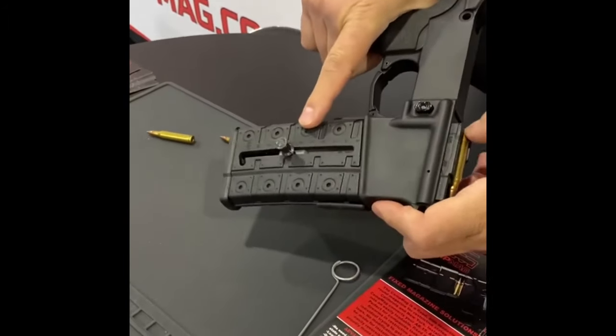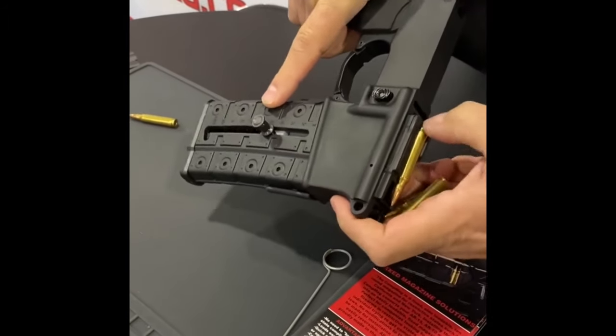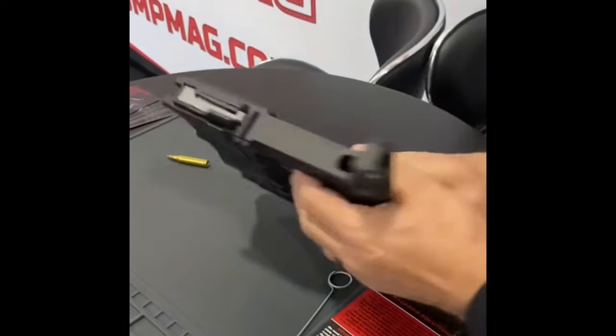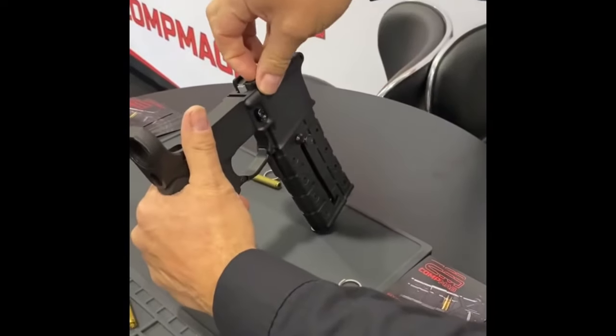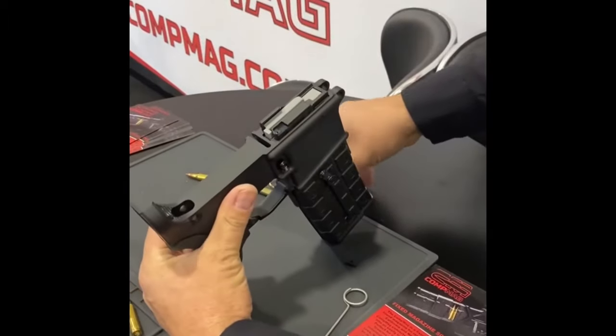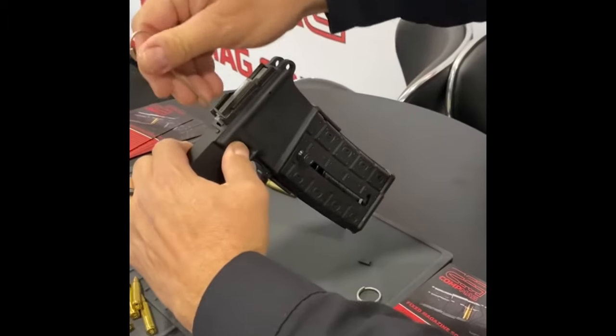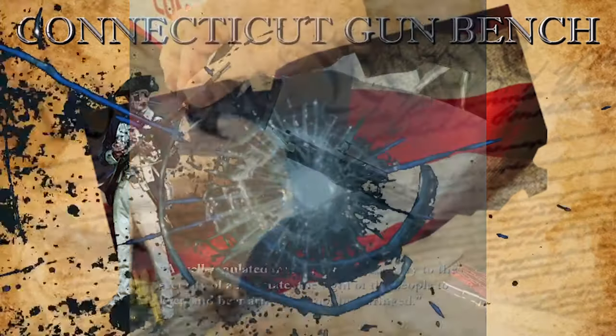As you fire, it has numbers down the side which indicate the amount of rounds you have left in your firearm. Removal of the Gen 3 CompMag is very simple — simply pull off the top cover. There'll be a hole for the release tool. Push the magazine release in, push in the release tool, and the mag will come right out of your firearm.